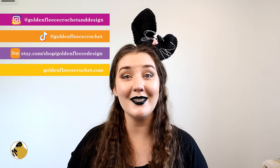If you like this video, please give it a thumbs up, and if you don't like it, go ahead and give it a thumbs down — it's okay. You can also find me on TikTok and Instagram, and you can find my crochet patterns on Etsy. Alright, my spooky darlings, let's get down to it.